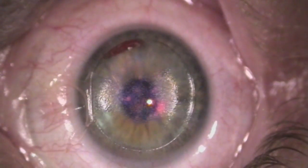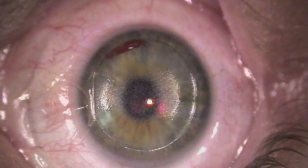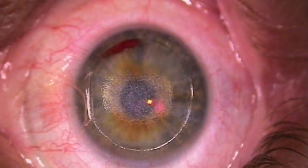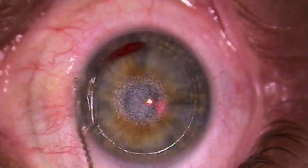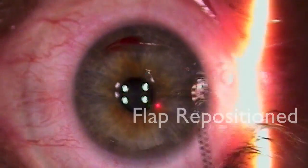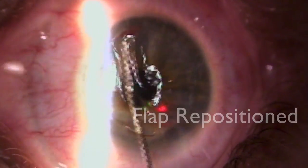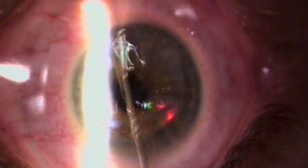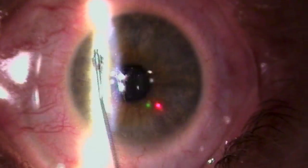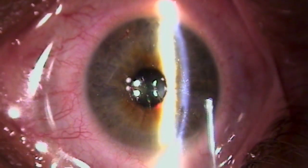Perfect, couldn't be better. Let's go ahead and show you the green light again. There are a bunch of drops here — there's the green light. Sorry about the drops. Not too bad — good job.